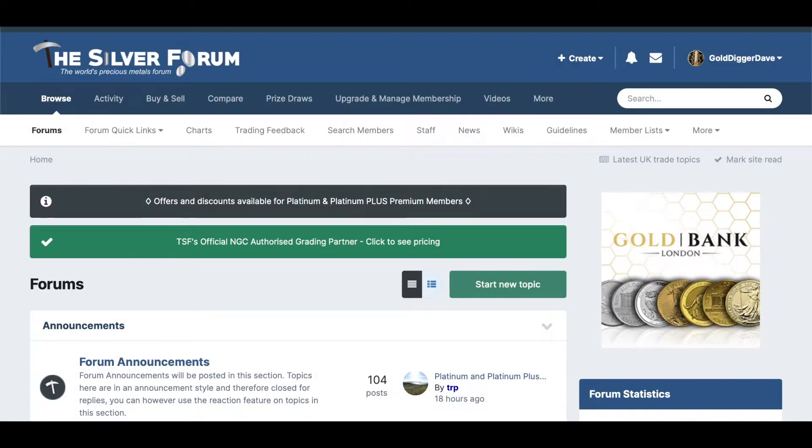Hi YouTube, hi at the Silver Forum. Going to have a quick look tonight at some coin conservation work I've been doing on a few coins for a few customers.